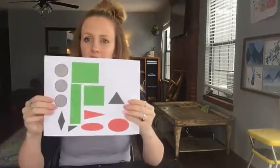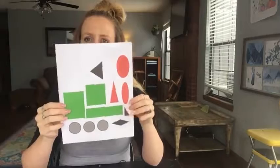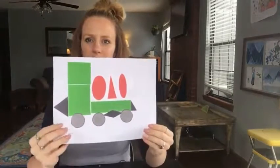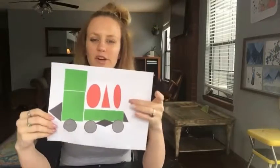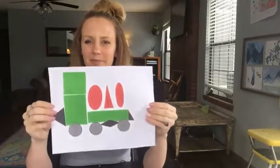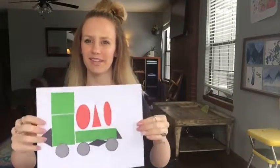The next one we're going to do is the cargo truck, and this is what the printout looks like. The cargo truck is going to have to be done in landscape just for it to fit, and this is what it looks like when it's all done. The precious cargo is the oval, the isosceles, and the ellipse shape — that's the precious cargo of the truck.